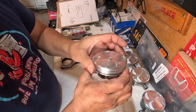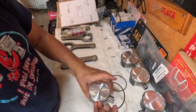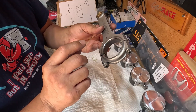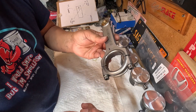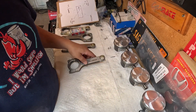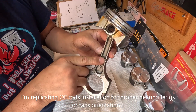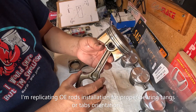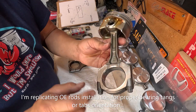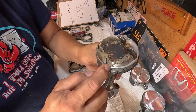I will double-check this once everything is finalized when I'm about to put this on the block. Doing a lot of research on K-Series — where to locate the bearing tabs or tangs. They must be facing on the exhaust side. Following service manual instructions, they want the embossed marking to be facing towards the timing chain area, with an arrow and the location of the tangs right here. So it will be facing the exhaust side.